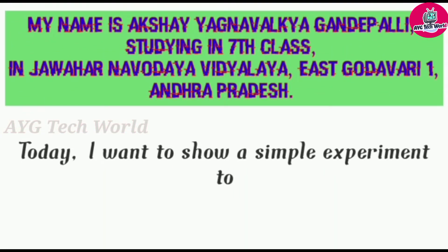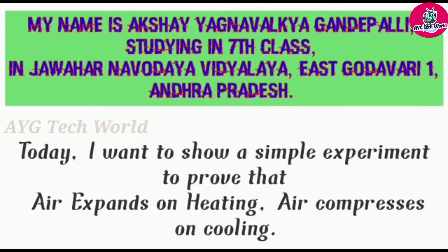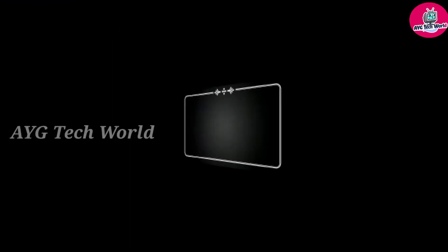My name is Akshay Gnamjika Gandhapalli, studying in 7th class in JNV St. Kodabram 1, Medhaparam, Andhra Pradesh. Today I want to show you a simple experiment to prove that air expands on heating and air compresses on cooling.